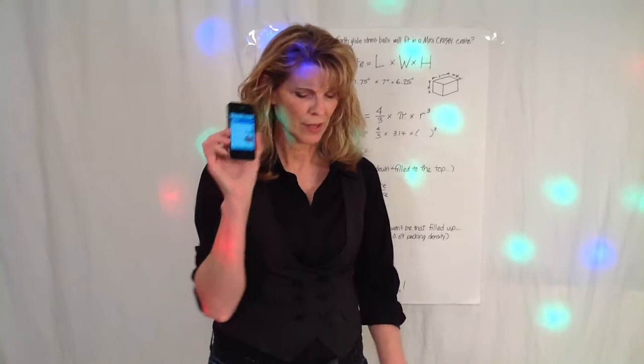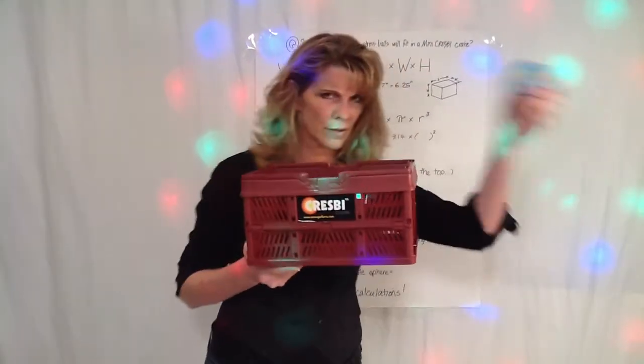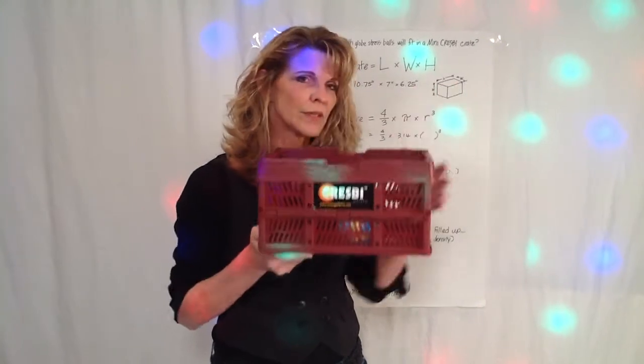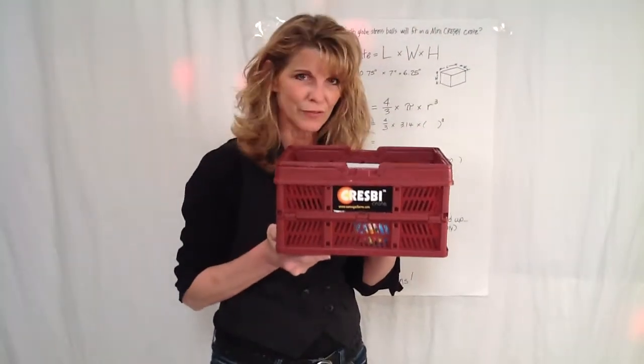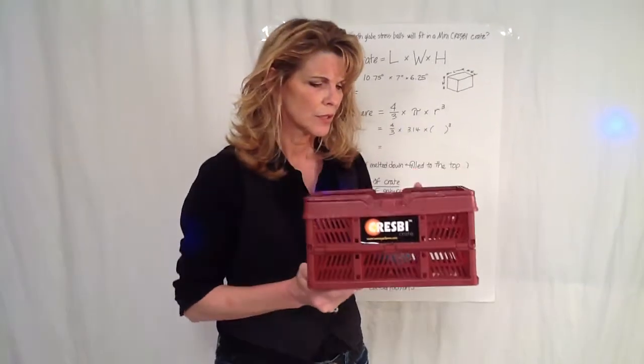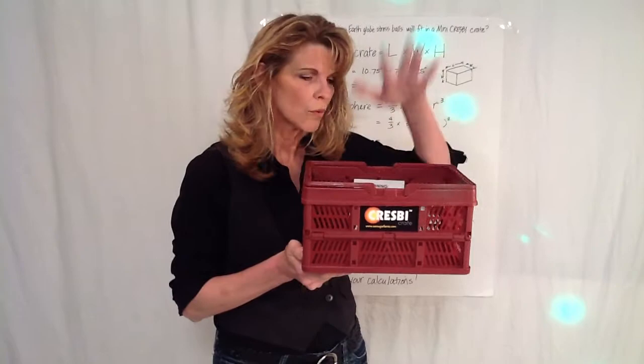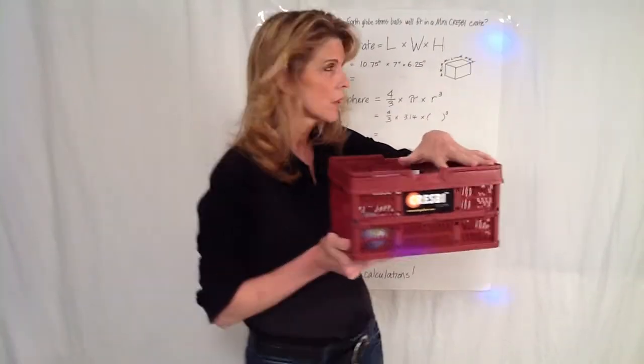If you entered the contest on the CrespiCrate's webpage as to how many Earth Glove stress balls will fit into one mini crate, you are now going to find out how many will fit into one mini CrespiCrate. In order to do that, to figure out how many of these Earth Glove stress balls will fit, we need to calculate.